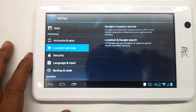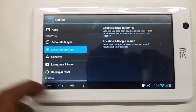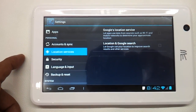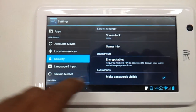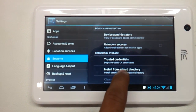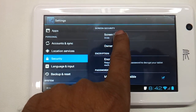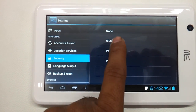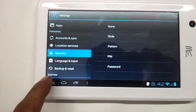It does not have GPS — that is a downer for this tablet. If it had GPS at this price it would have been a real good buy. Security settings include screen lock with slide, pattern, pin, and password. It does not have face detection which is there in standard Ice Cream Sandwich.